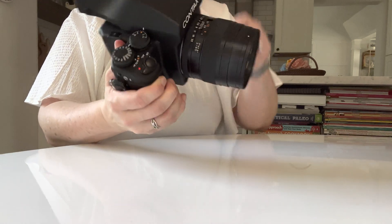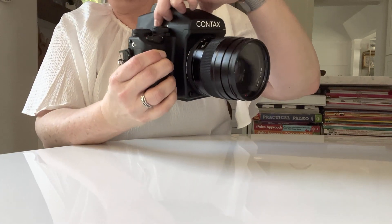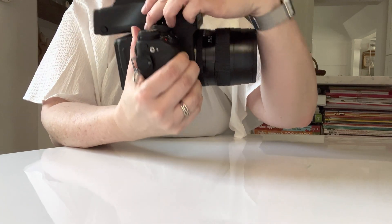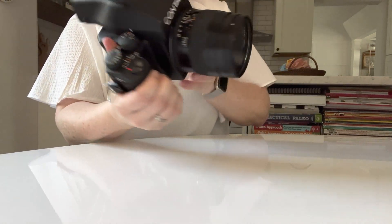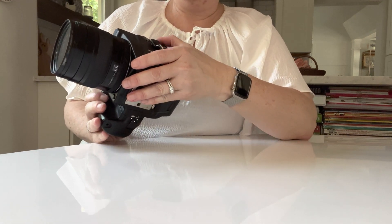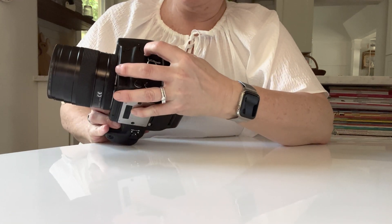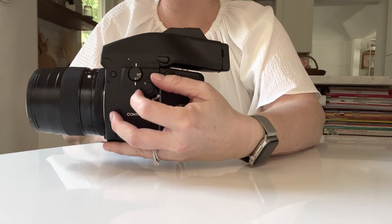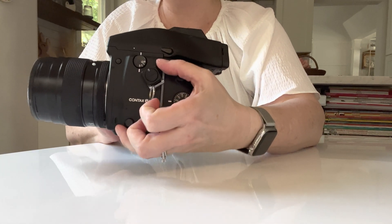At the top of the back of the camera you will see what type of film you're shooting — 120 — and you'll see your film counter. On this side of the camera you've got your shooting modes: continuous, single, and timer. You can have a two-second timer or a ten-second timer.